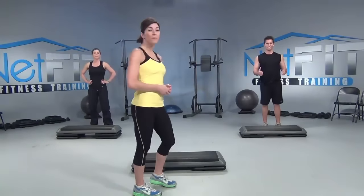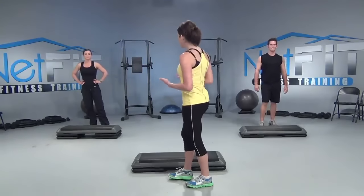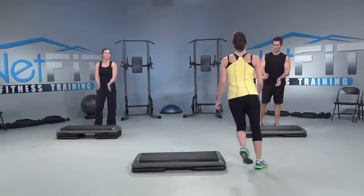Welcome to netfit.tv. Today I'll be teaching you a step workout — we're here to motivate and dedicate you to a healthy and vibrant lifestyle. Carl is working at level 1 and Lisa is working at level 3. Make sure if you're at home you move anything around your step to the side so you don't trip and fall. It's your workout, so pick your level and have a lot of fun!